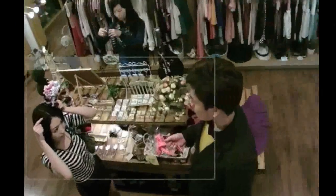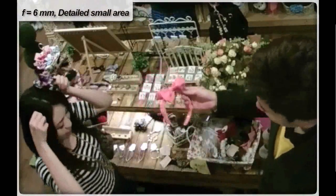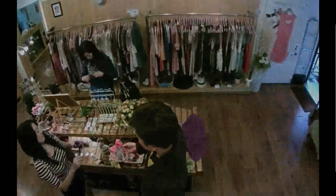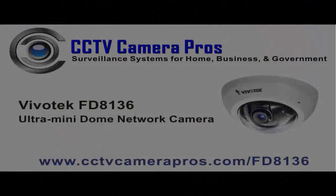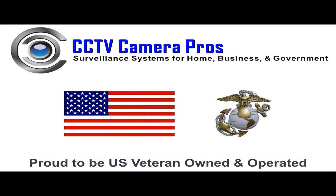Last, the 6mm lens option focuses the camera even closer for more detail and provides a 41 degree field of view. CCTV Camera Pros is a factory authorized distributor of Vivotek surveillance products. For more information on this camera, please visit www.cctvcamerapros.com/FD8136. Thank you for watching.